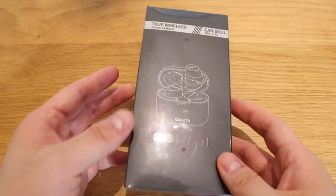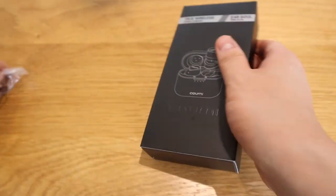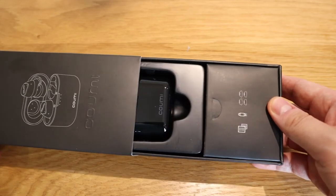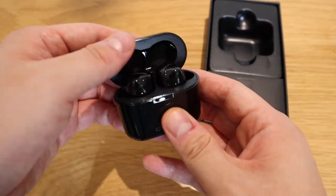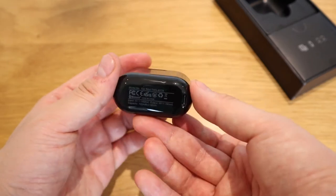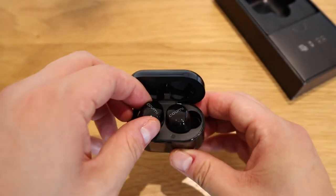Let's get on to the unboxing. I'm trying to open it without any knives. All you need to do is just pull it out. So here we go — this is the actual case. It's a bit plastic with the case, but you can see the KUMI branding. The charging port is here, and that's where the earbud sits.